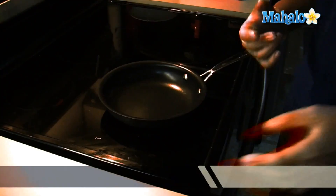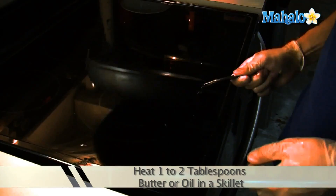To toast the pumpkin seeds, heat one or two tablespoons of cooking oil or butter in your skillet over medium heat. When the oil is hot, add your pumpkin seeds.